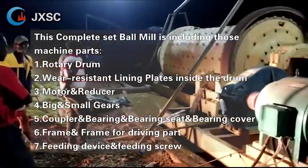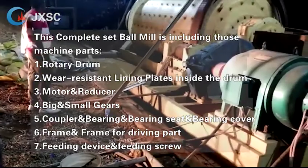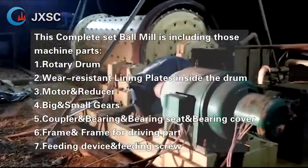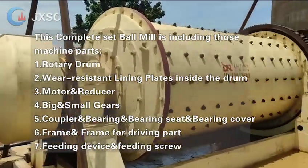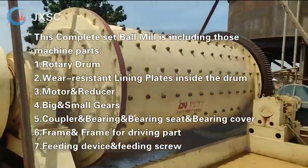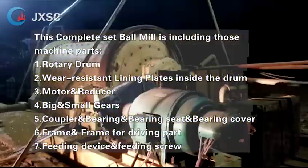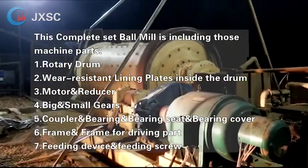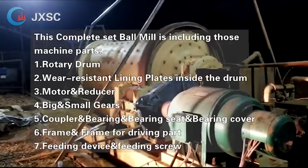This complete set ball mill includes the following machine parts: 1. Rotary drum. 2. Wear resistant lining plates inside the drum. 3. Motor and reducer. 4. Big and small gears. 5. Coupler, bearing, bearing seat, and bearing cover. 6. Frame and frame for driving part. 7. Feeding device and feeding screw.